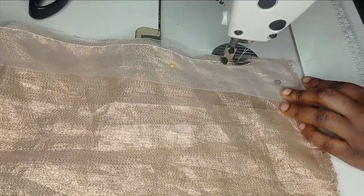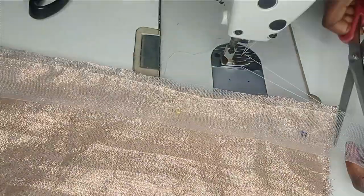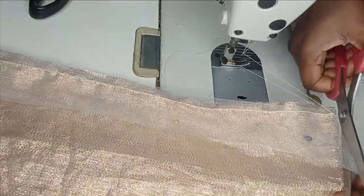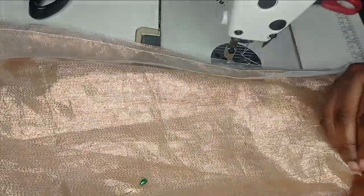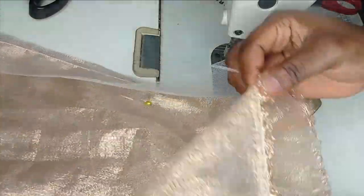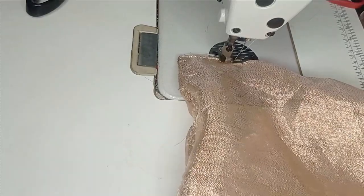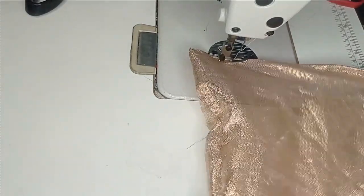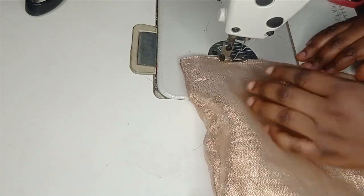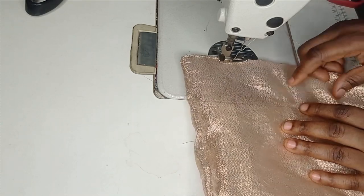I've sewn to the other end, so I'm going to lock my stitch and remove the piece. After removing this, I'll cut off the excess crinoline and remove the pins I used to hold the fabrics together. Then I'm going to turn it out through the open end. I've turned it out now, so I'm going to top stitch on it.